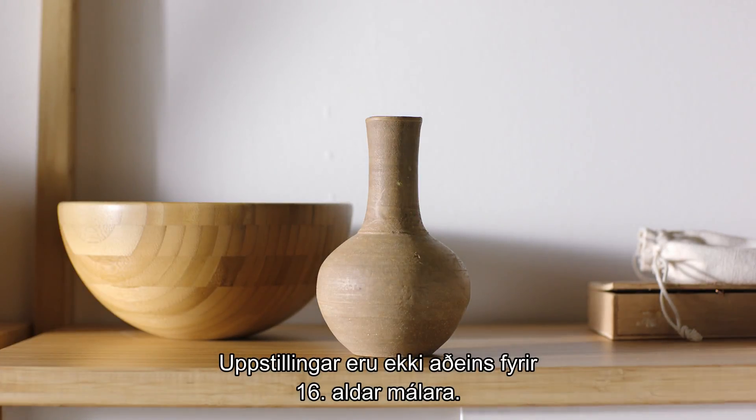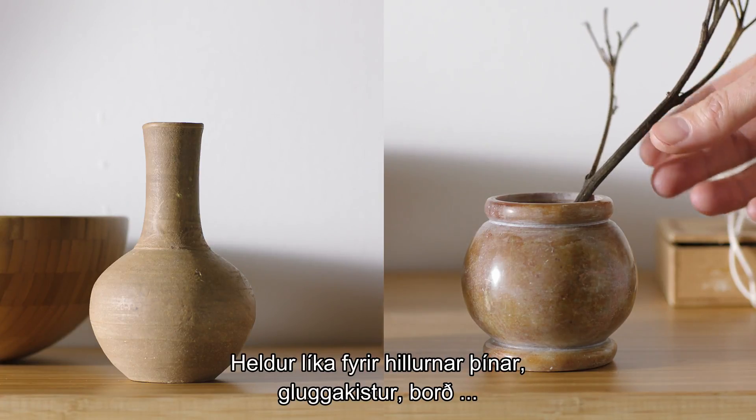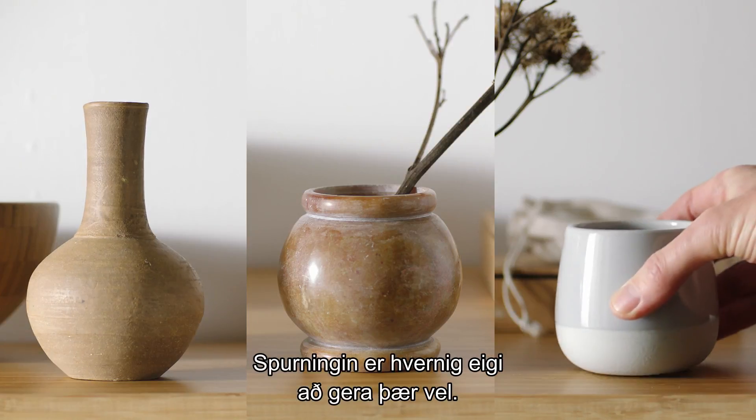Still lives aren't just for 16th century painters. They actually work just as well on your shelves, windowsills, and tables. The question is how to do it well.